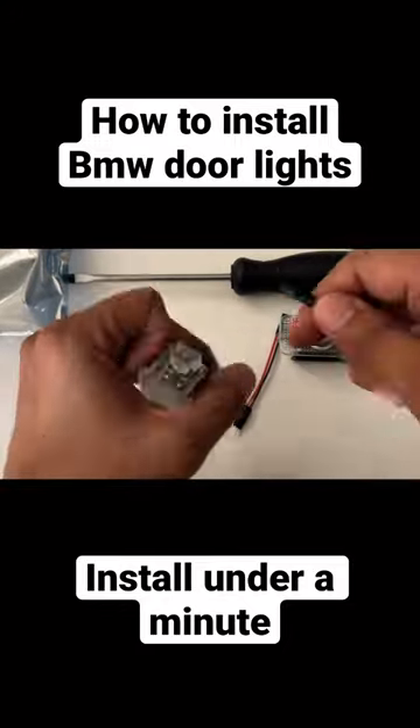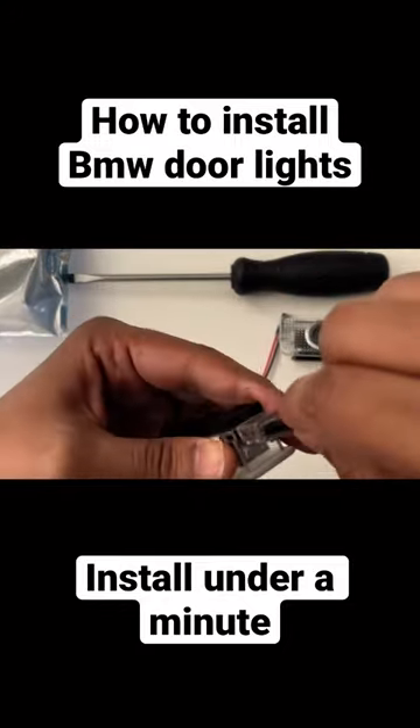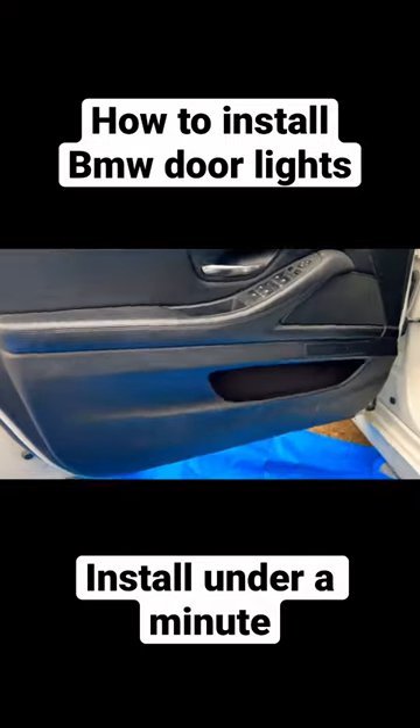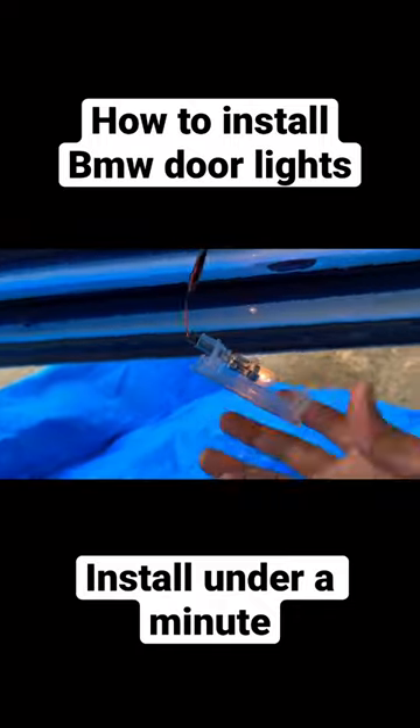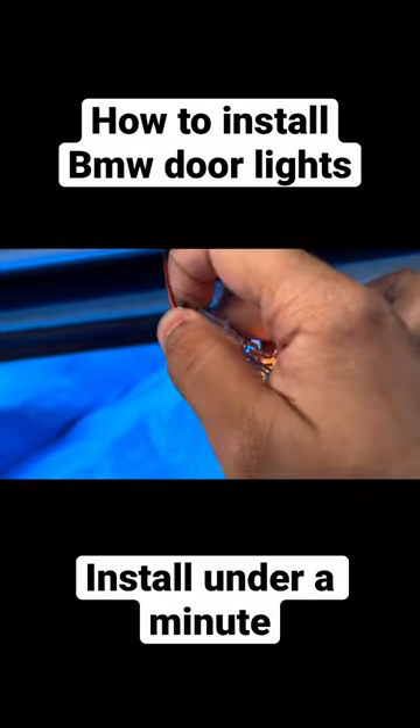It's pretty simple, just plug and connect the connector inside. Underneath the door, just pry it over with a flat head screwdriver and remove the old one.